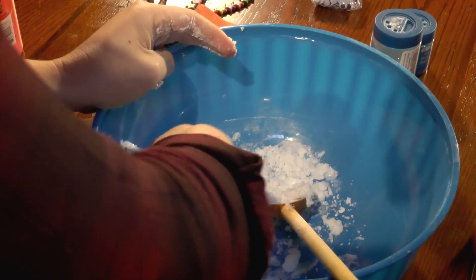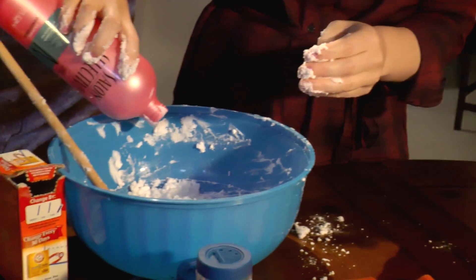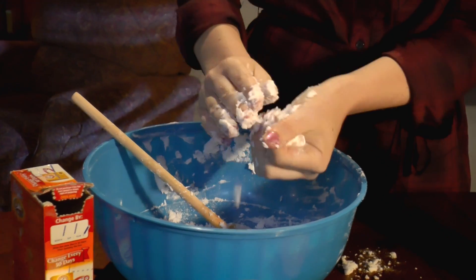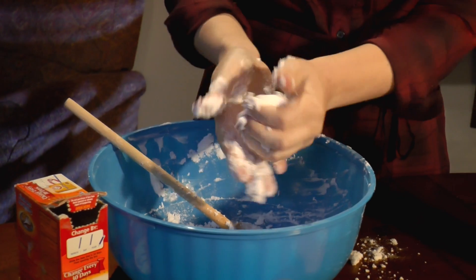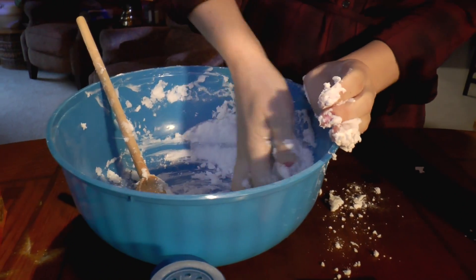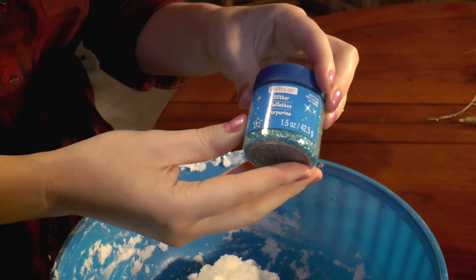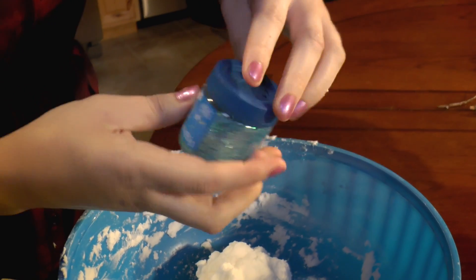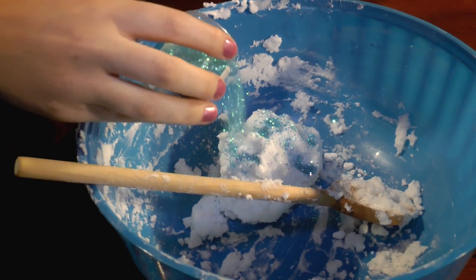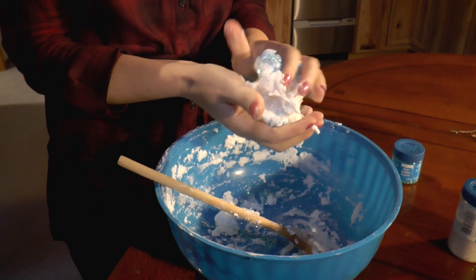I think I need just a bit more hair conditioner. Doesn't that look like snow? This is just a lot of fun to get your hands all messy. Now I'm going to put in a little glitter into my snow because I want it to sparkle. Mix that in.